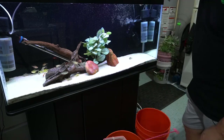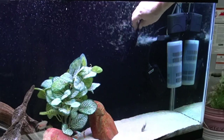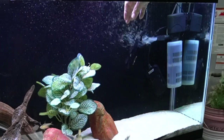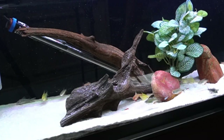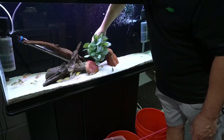The heaters from the co-op are over here acclimating. You should acclimate your heaters for about 15 to 30 minutes before plugging them in. That large Eheim 300-watt heater is cooled down, so I can go ahead and pull that out, and I'll pull out this plastic plant too.